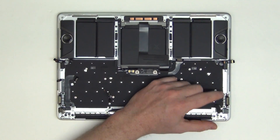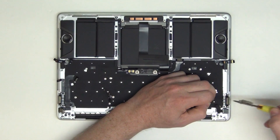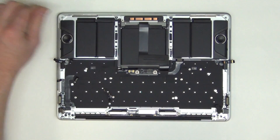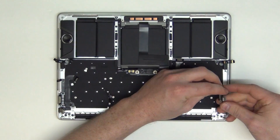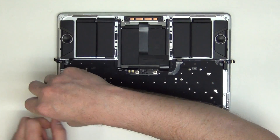Now remove the two T5 screws holding down the other side. Next, remove the IO board and remove it. And then follow the same procedure for the left IO board.